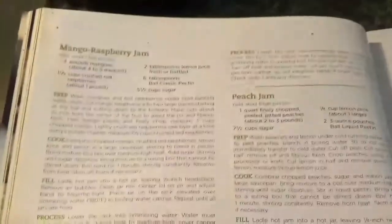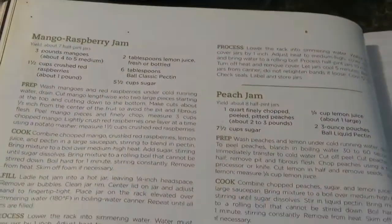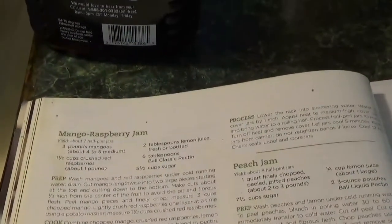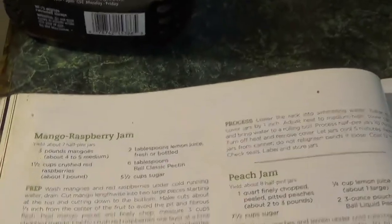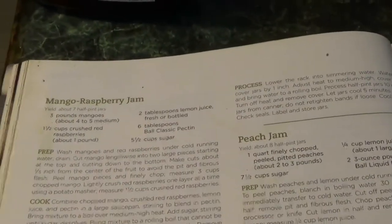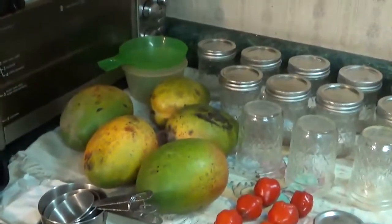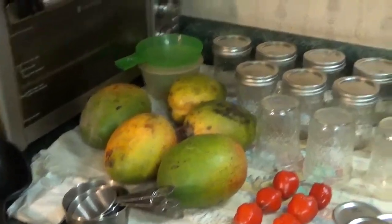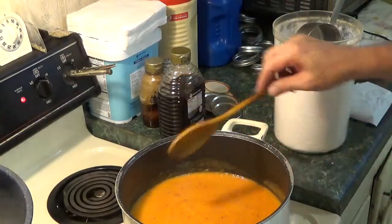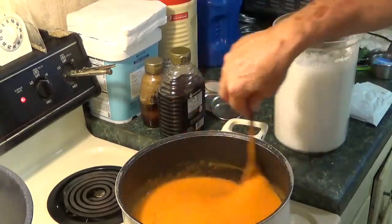The recipe I'm following calls for mango raspberry jam: three pounds of mangoes — it says about four to five medium, but I couldn't find any medium so I got large. I think I'm going to wind up doing a double batch here. One and a half cups of crushed red raspberries, which I don't have any of — I'll be putting strawberries in in place of them. Two tablespoons of lemon juice, fresh or bottled. Six tablespoons of classic pectin and five and a half cups of sugar. Let me get slicing and dicing and peeling and chopping and see what I wind up with.